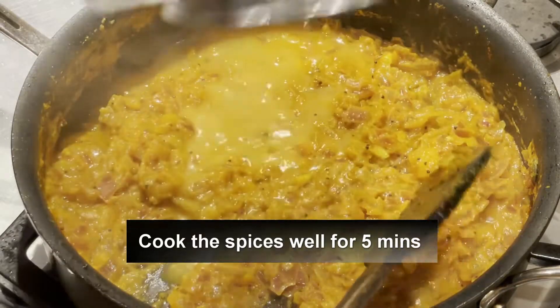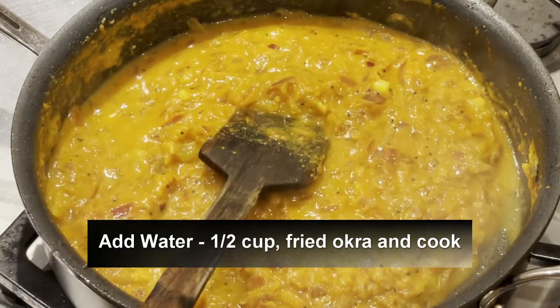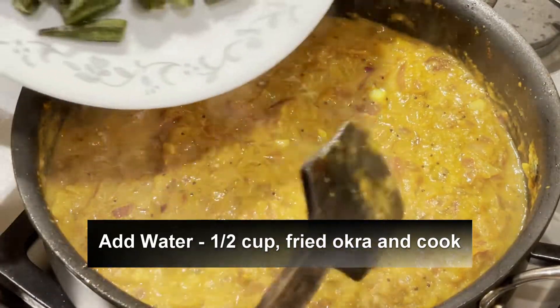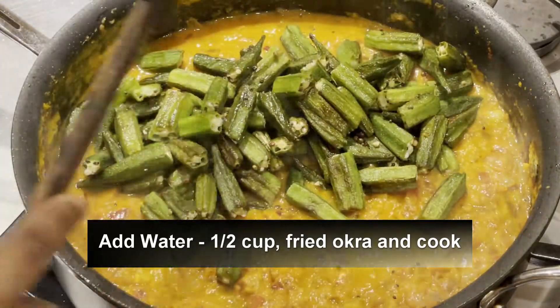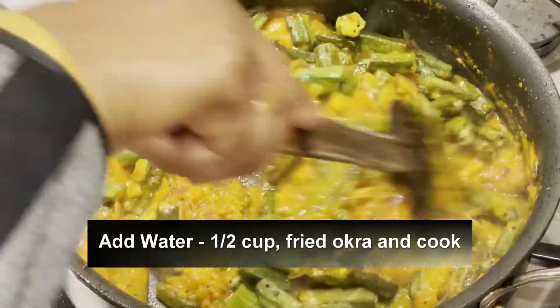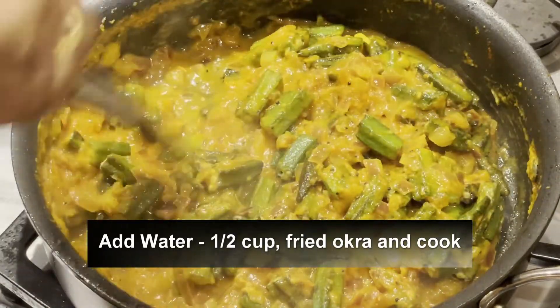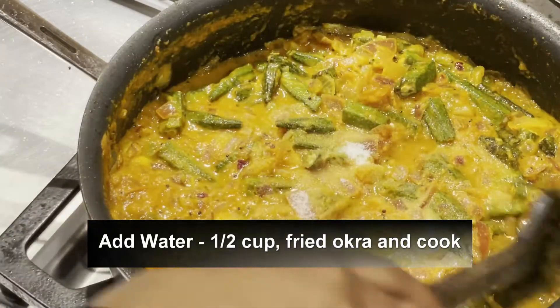I'm adding half cup of water and also the fried okra, and I'm cooking it for five minutes. Also add salt to taste.